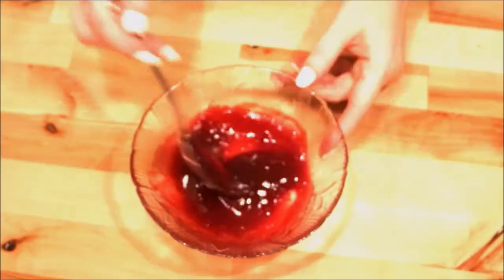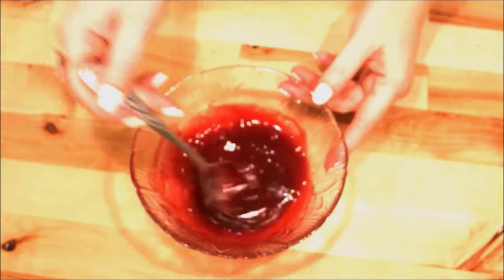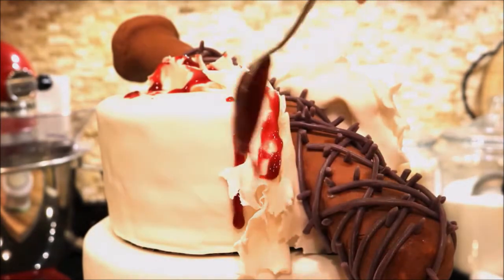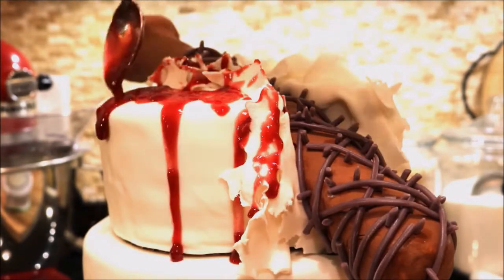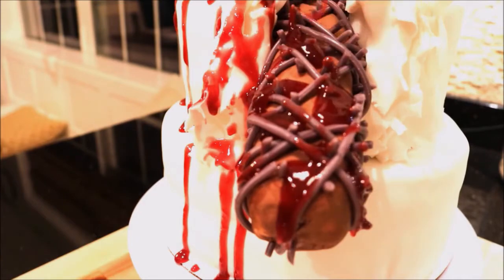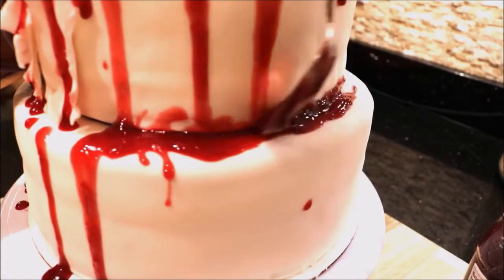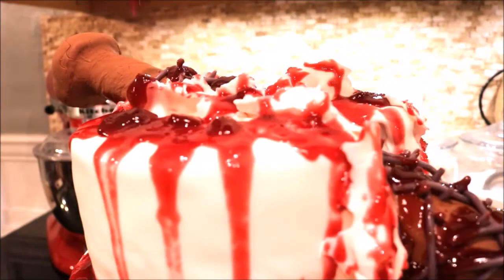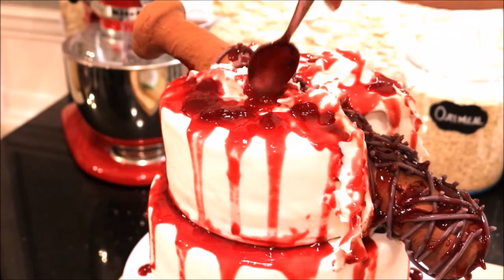For the gory effect, I used red raspberry jam. I put some in a bowl and mixed it until it became fluid. I then poured small amounts over the ripped areas of the fondant, down the sides of the cake, all over Lucille, and along the seam where the two cakes meet. You'll definitely need something to catch the drips underneath. To add to the effect of tissue and brain matter, I just scooped jam straight from the jar and dropped it all over the cake.